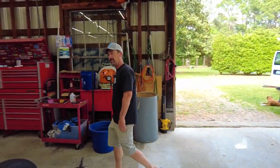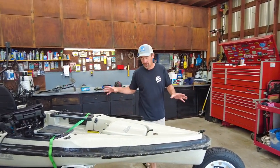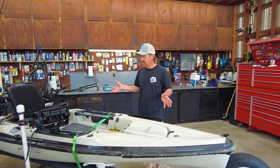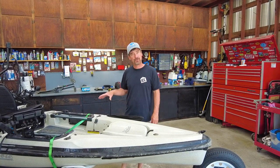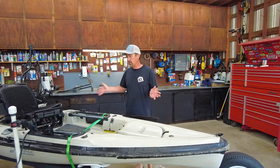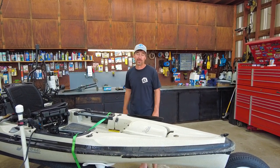Hey, what's up everybody, Jess here with Southern Reels Fishing, out in my shop this afternoon. In this video I'm going to do a walkthrough of my kayak setup on my 2019 Hobie Outback — the first year of the redesign. I'll show you the way I've settled on after many years of fishing and basically walk you through what I got.